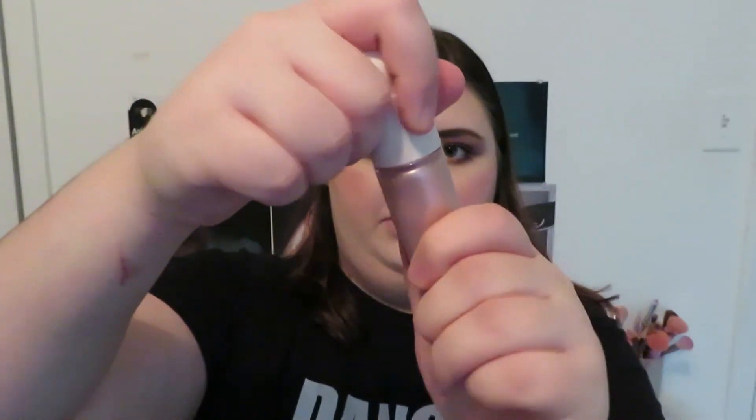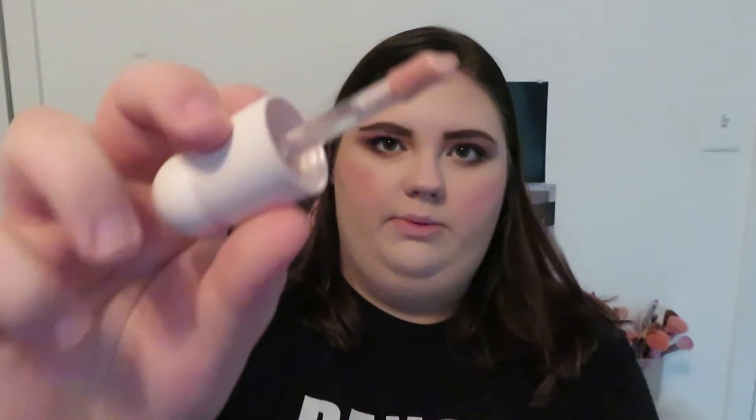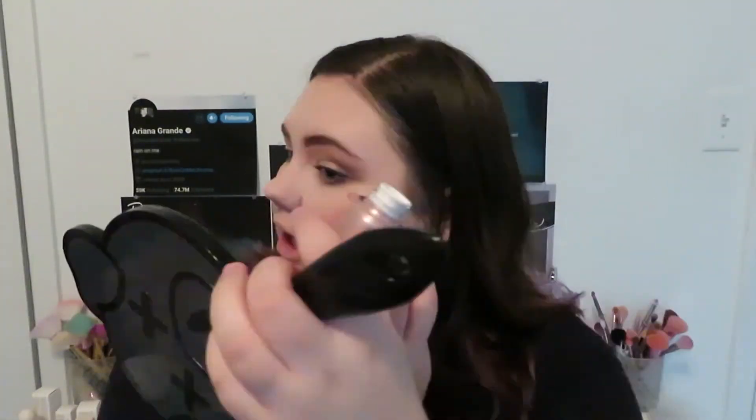One of the last things we have is the Positive Light Liquid Luminizer, and I got this in shade Enchant. Same containers as the other products. This will be a whole lot easier to work with — it comes with the same doe foot applicator. Now we're going to blend. This is pretty. I don't know if you can see it because of my lighting, but this is very pretty and very easy to work with. I'm more of a powder-on-your-face kind of highlighter person, but let's do another layer just to see what it looks like. There we go — that's better. And it's not disturbing the foundation underneath, which is good. You can definitely see it.